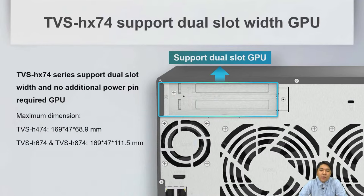The TVS-H74 series supports dual-slot wide GPU cards for VMs or AI applications. We don't provide additional power connectors, so only PCIe bus-powered GPU cards are supported. You can refer to our maximum dimension specifications for each model to choose the right GPU card.